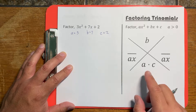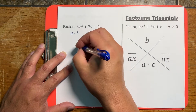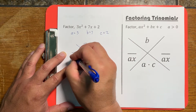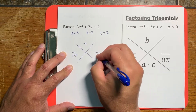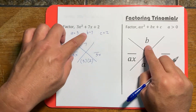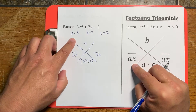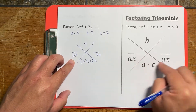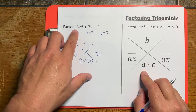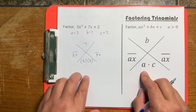The next thing we're going to do is put it in this X format. We put b in the center, ax on the sides, and a times c on the bottom — so 3 times 2 on the bottom.